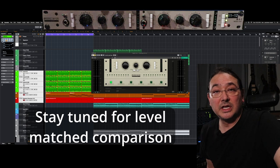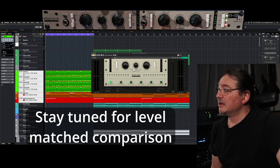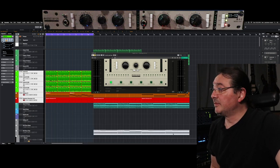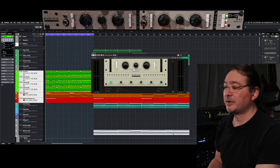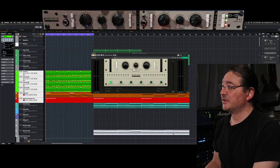I have the software and the hardware unit and let's give it a run here — let's compare them. I have a little piece here, a couple of pieces I put together just for this purpose.